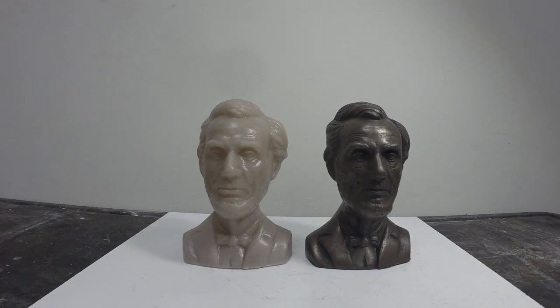And there you have it — a cold cast reproduction of our original plastic. The metal powder looks incredible and it has the look and feel of real metal.